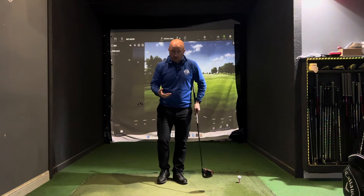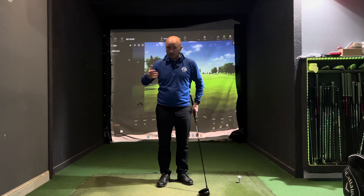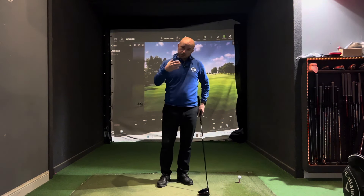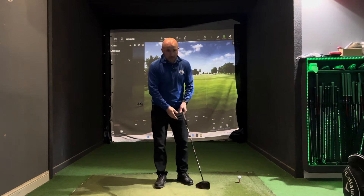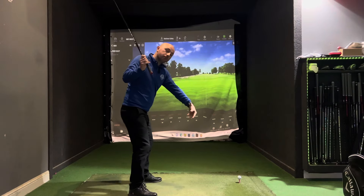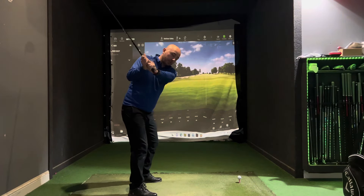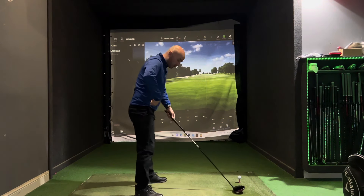The first thing I'd encourage you to do is think about club speed. To generate more distance you need to create more club speed. Think about the hip turn on the backswing — I see so many golfers where the hips are very square during the swing, which really limits how far you can swing back and how far you can rotate your shoulders.